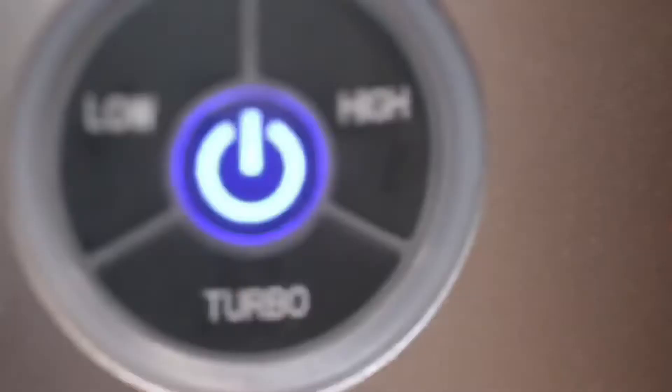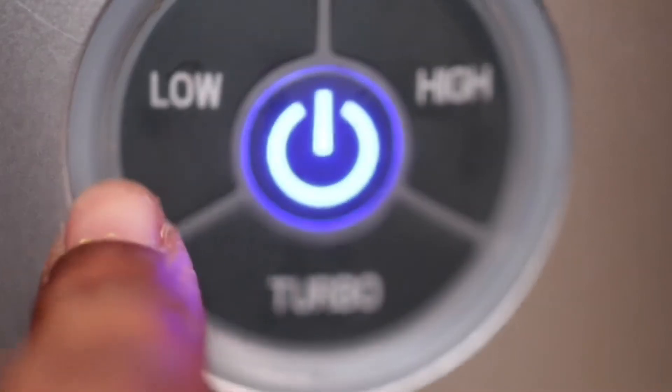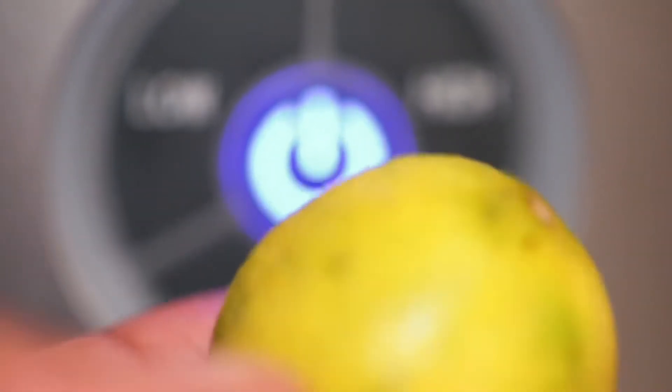Usually you would set the setting on low for a lemon or lime, but since the peel's on, I'm going to put this on turbo.